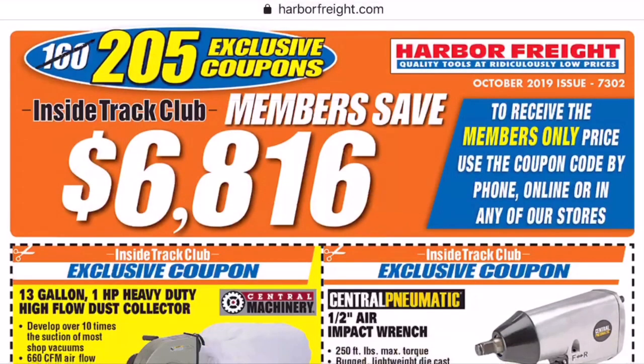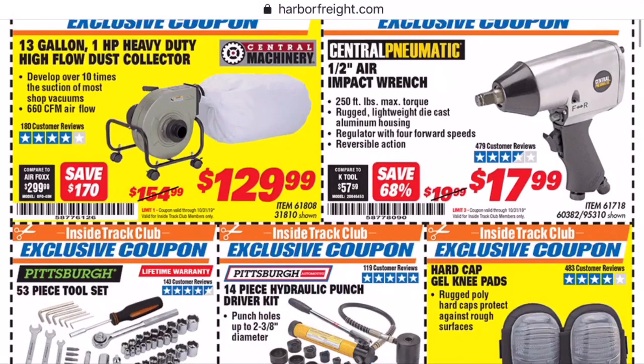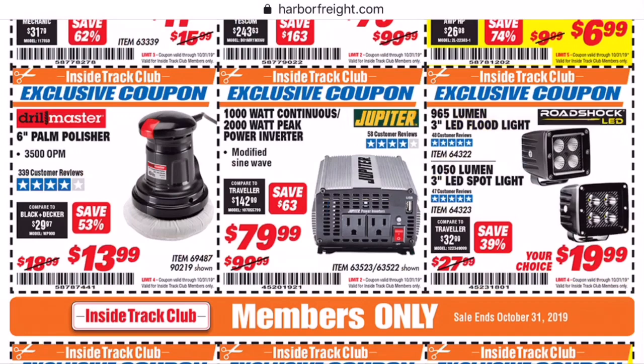This first coupon is going to show why I'm changing up the way I do these coupon videos. You see a price of $154 on that dust collector. $129 looks like a hell of a deal, but if you just use a standard 20% off coupon, your price will be $124. So use that 20% off coupon — at least until December, and then Central Machinery will be excluded. Their 53-piece toolset — I don't recommend any of their toolsets.